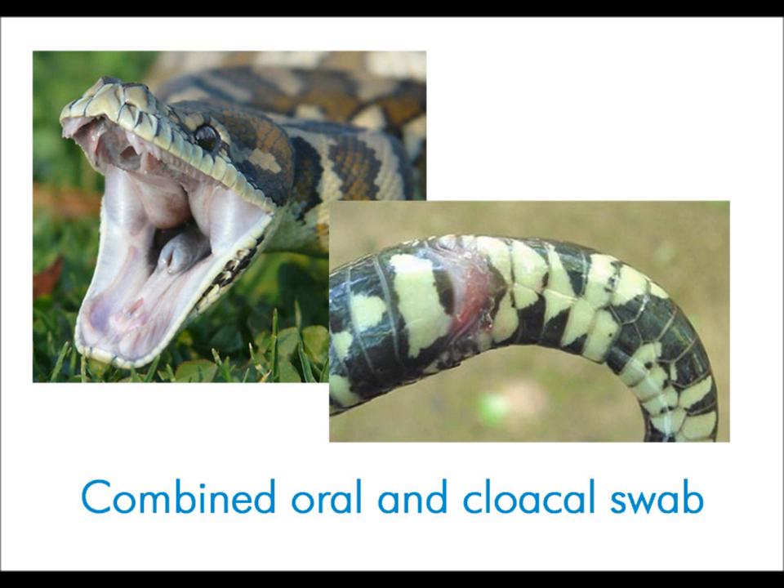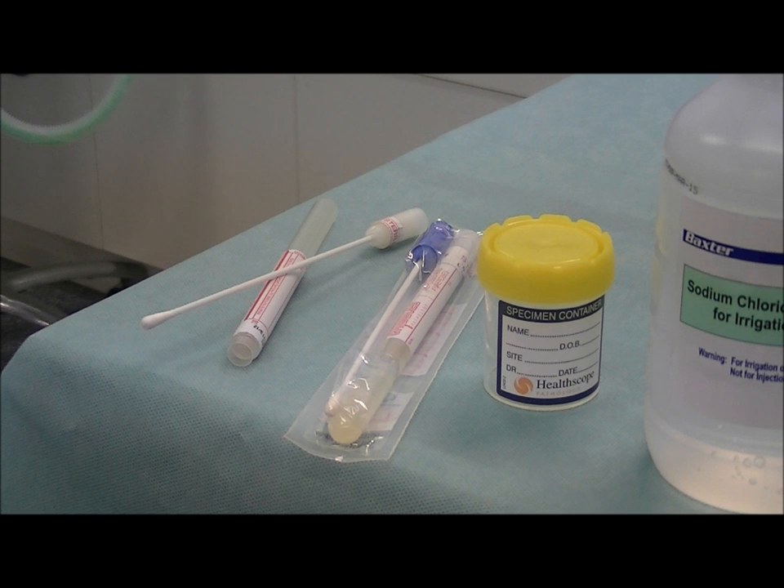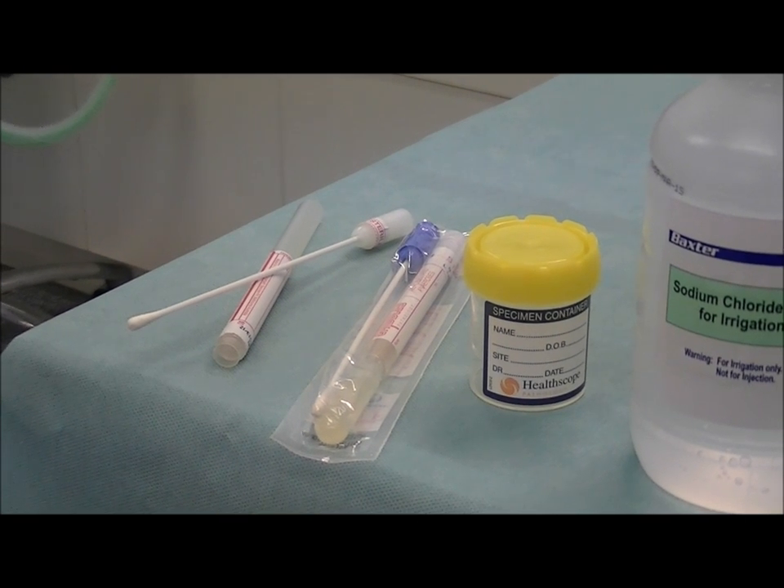We are going to run through the required equipment now. The first thing that you need is a sterile cotton swab, shown on the left. You should avoid using bacterial culture swabs — you can see the gel material at the end of that tube. That swab is designed to culture bacteria and we don't want to do that. We don't want to facilitate bacterial growth.